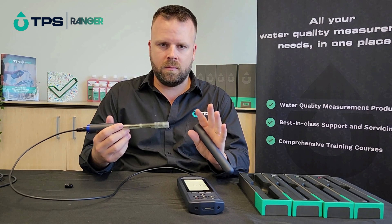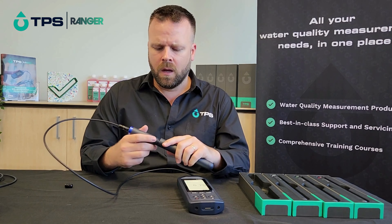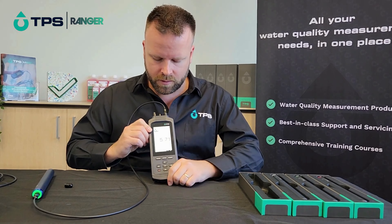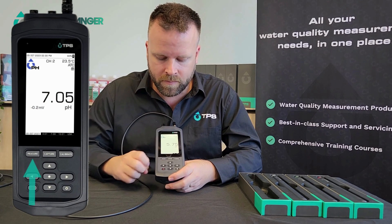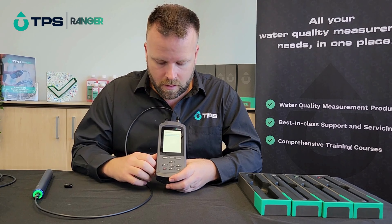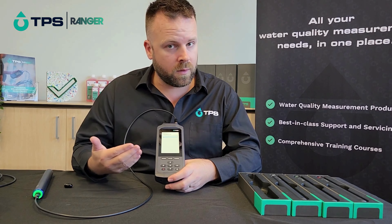You'll want to give the sensors a rinse and a clean and perform your first calibration. In order to do that it's very straightforward. The settings for the instrument are very simple — we've got our measurement screen which shows what's currently live, and we can go into calibrate and jump straight into the calibration screen, which gives you the option for which sensor you want to calibrate.